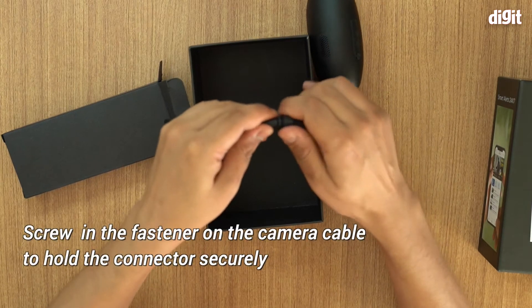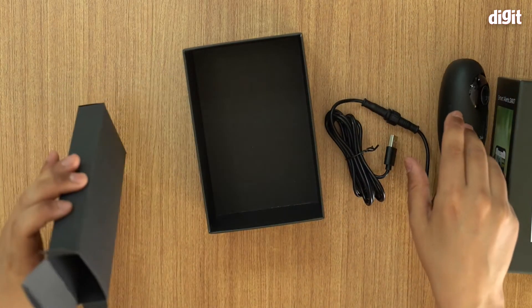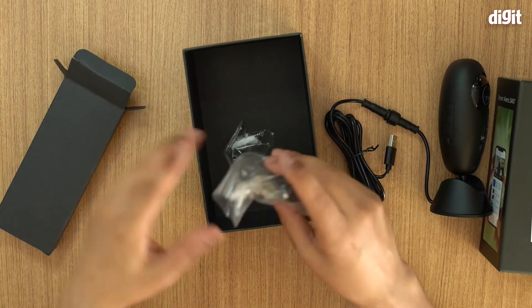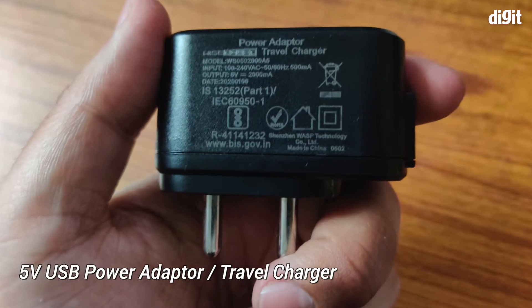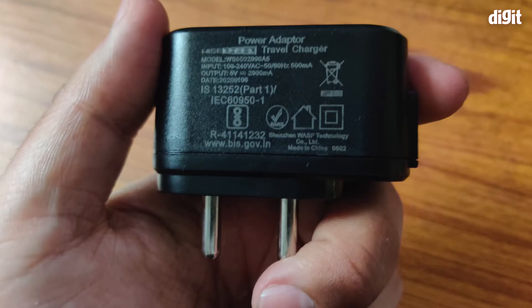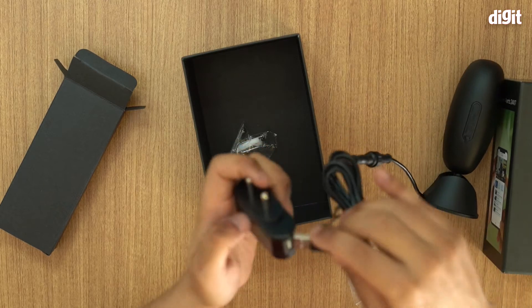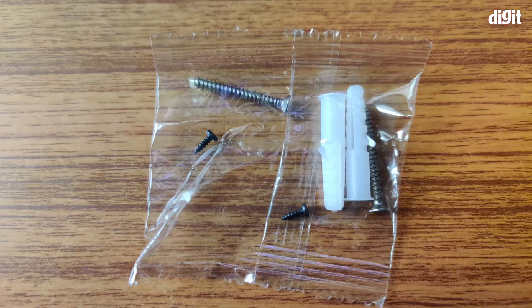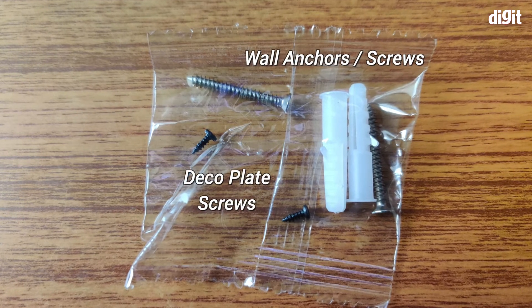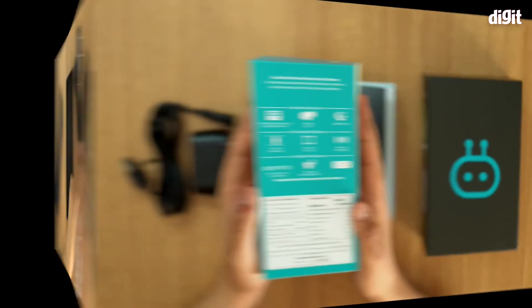There's a little connector which you need to screw in, and it's held in place — that is how you connect it up. Also in the box is the power adapter: a standard USB travel adapter with a 5-volt, 2000-milliampere output. It connects simply like that. There are also two larger screws and two smaller screws which will go into the mounting plate.